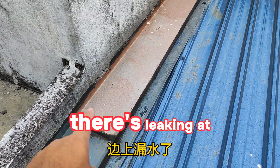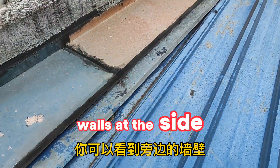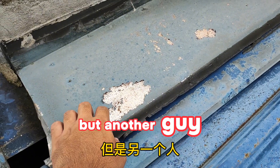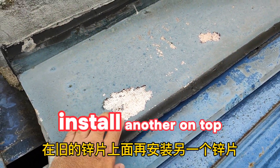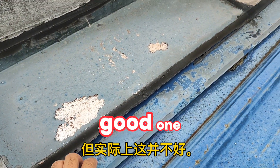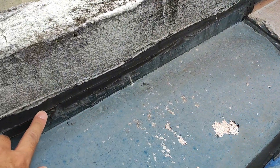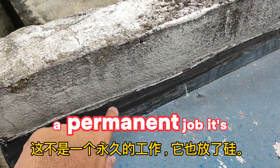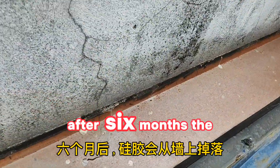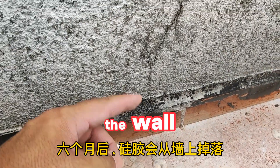The owner complained about leaking at the side — you can see along the wall here. This is old flashing they installed, but another contractor installed another one on top. That's not good — you cannot detect the new leakage. Also, it's not a permanent fix; they put silicon, and after six months the silicon came out from the wall.